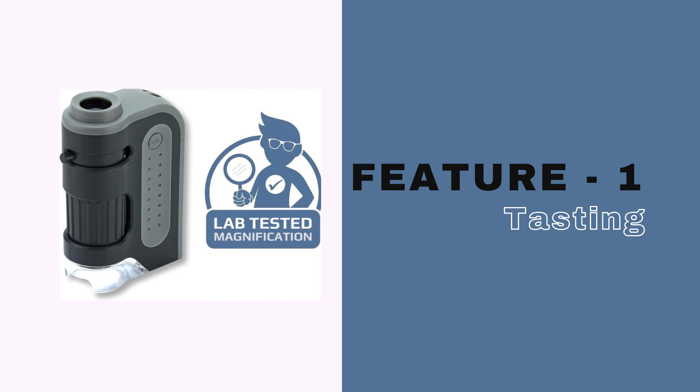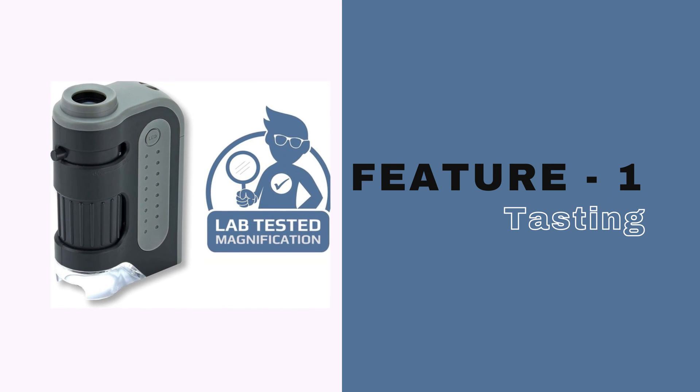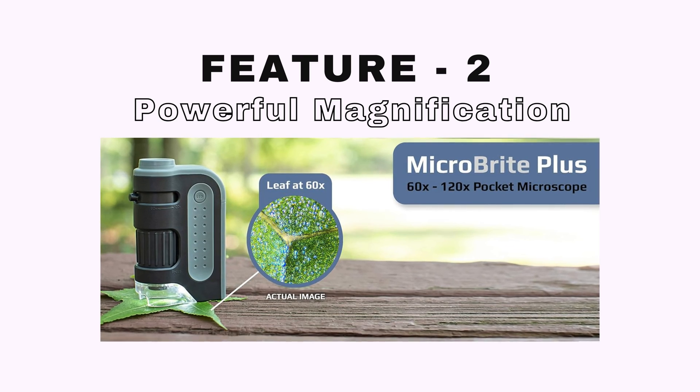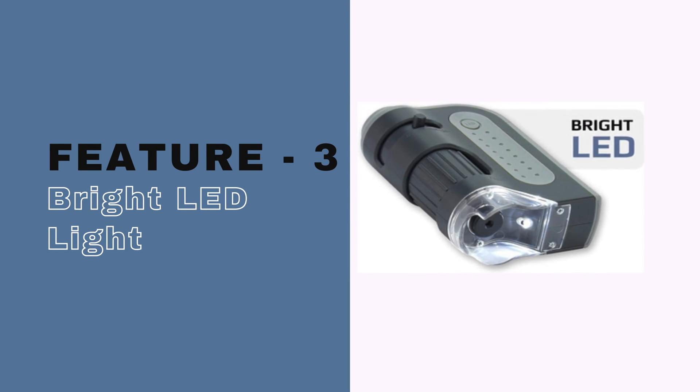Each and every one of these products is personally tested by engineers for 100% magnification accuracy. It's a pocket microscope with a powerful 60x to 120x magnification rate. The bright LED light is powered by a double-A battery.